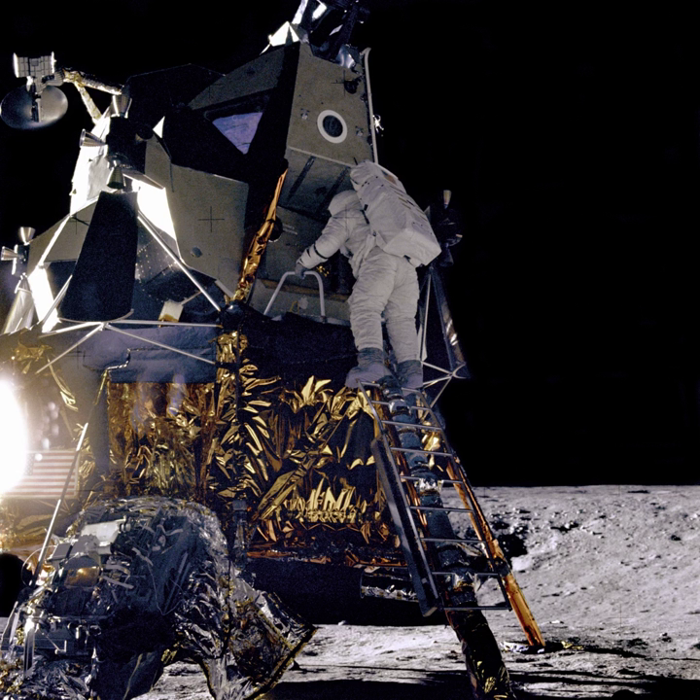The Ranger program was a series of unmanned space missions by the United States in the 1960s whose objective was to obtain the first close-up images of the surface of the Moon. The Ranger spacecraft were designed to take images of the lunar surface, transmitting those images to Earth until the spacecraft were destroyed upon impact. A series of mishaps, however, led to the failure of the first six flights.